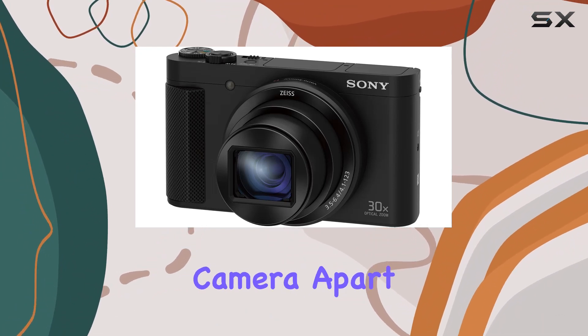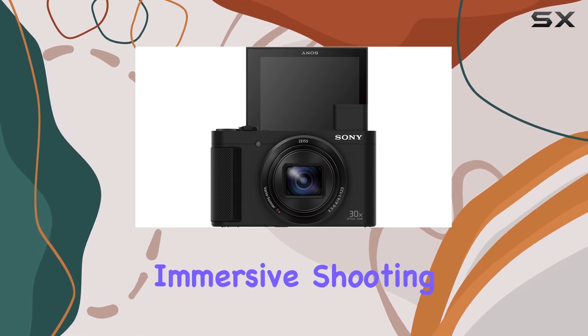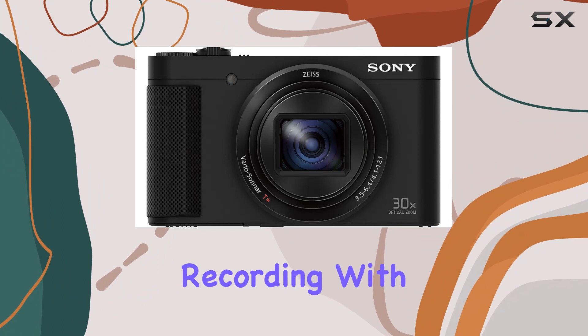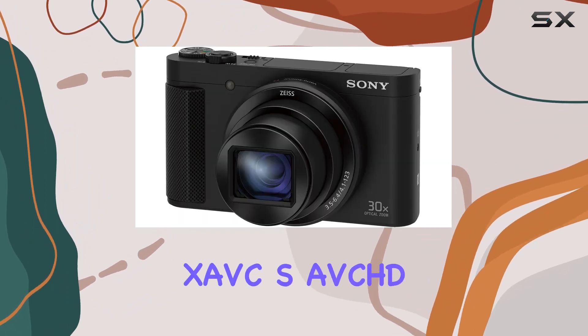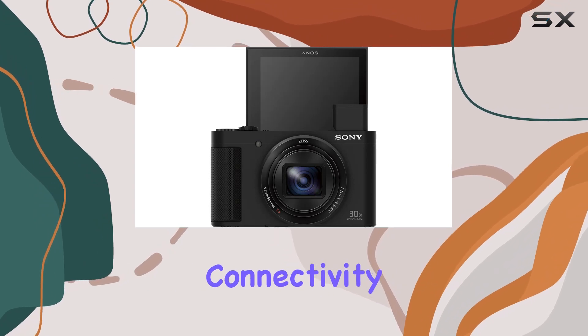What sets this camera apart is its built-in retractable OLED Tru-Finder viewfinder, providing a clear and immersive shooting experience. The versatility extends to video recording with high quality XAVC S, AVCHD, and MP4 formats, catering to different preferences.